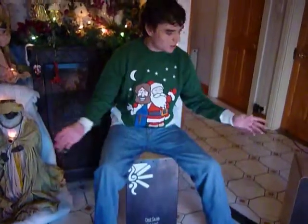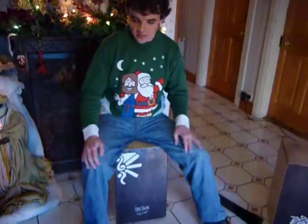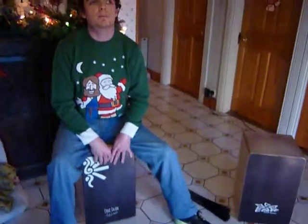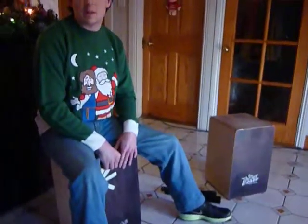Hey guys, I'm JD from The Shrokes. I just wanted to say a little bit today about cajons. These are cajons — I have three as you can see. A cajón is the national instrument of Peru and it's spelt C-A-J-O-N. I just wanted to go through some of the different ones I have and the different sounds that they make.